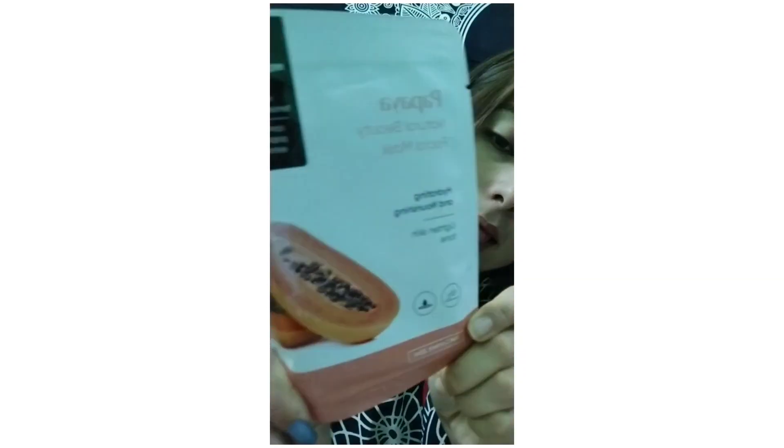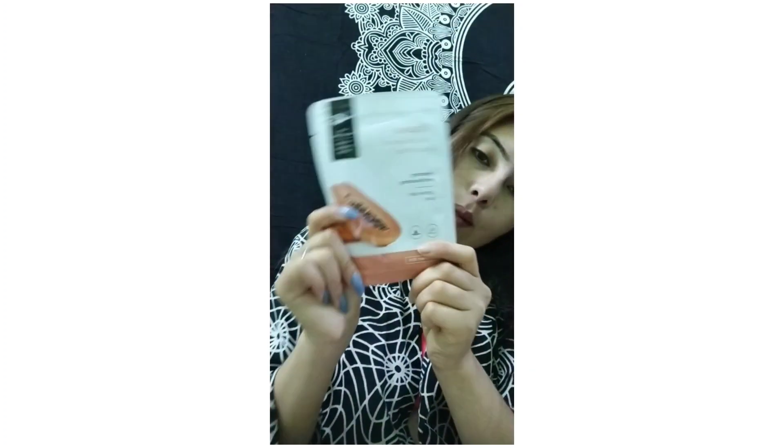Hello guys, welcome to my YouTube channel. Today I'm going to try something new. Before watching my video, do like, comment, and subscribe to my channel. Today I'm going to try this papaya natural beauty mask for the first time. Let's see how it goes.